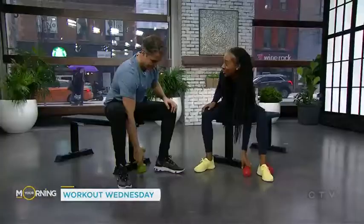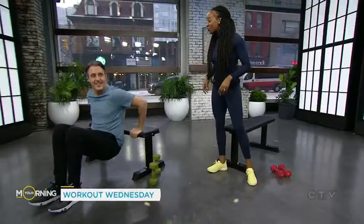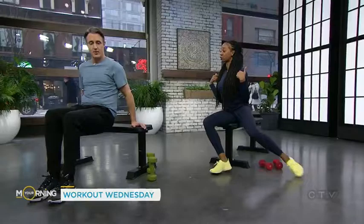Next we're gonna do tricep dips. Most people are used to doing tricep dips with their hands turned forward — and that's the wrong way to do it. There's a reason for that: you're putting a lot of pressure on your shoulders, and a lot of people end up with shoulder and joint issues. The proper way is to turn your hands out to the side, which takes the pressure off your shoulders and you'll feel it more in your triceps.